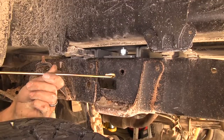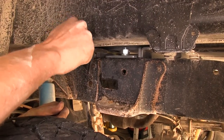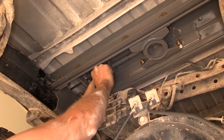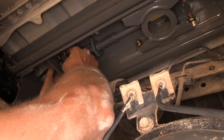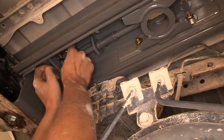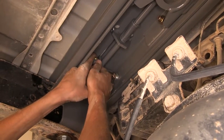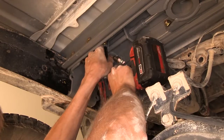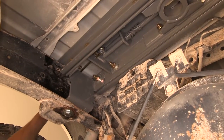Now we take our ball release handle and slide it through the driver side hole, up on top of the tab inside. From underneath we install the small carriage bolt on the handle. You may need to pull the pin out and angle it down to gain room to get the bolt in — watch your fingers, as accidentally releasing the pin can cause the handle to spring back. We install the flange nut and tighten it down, then push the pin back in.